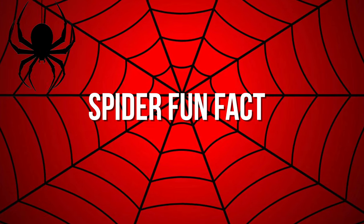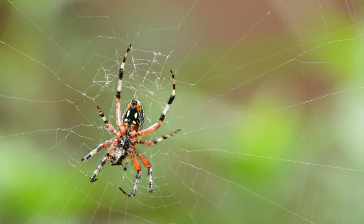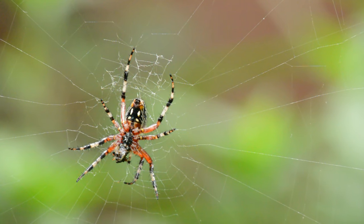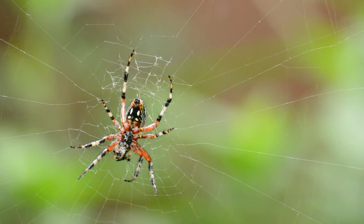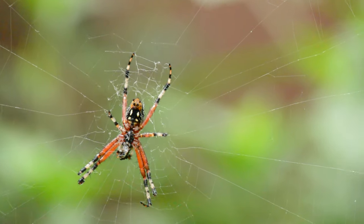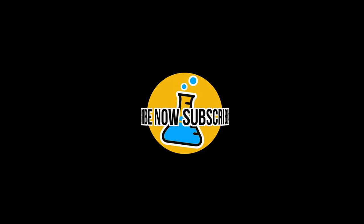A fun fact about spider webs: spider webs lose their stickiness after about a day due to dust accumulation and exposure to air. Spiders actually eat their own web before making a new one so that the silk protein can be recycled. How efficient! That's it for today — thank you for watching!